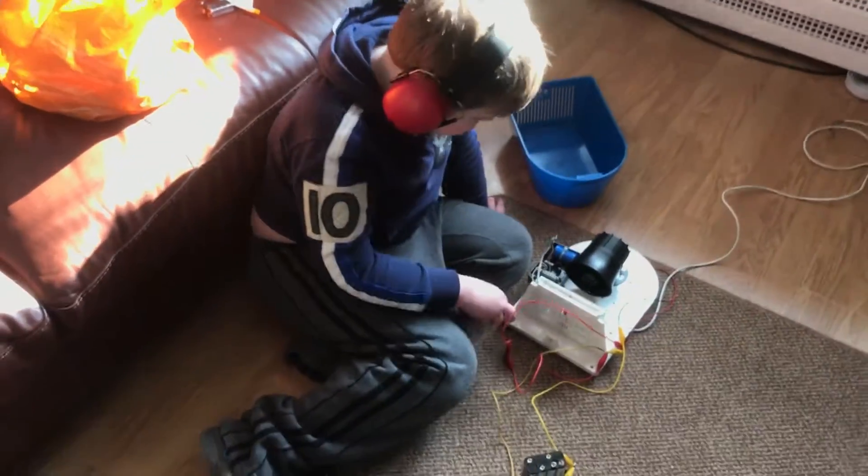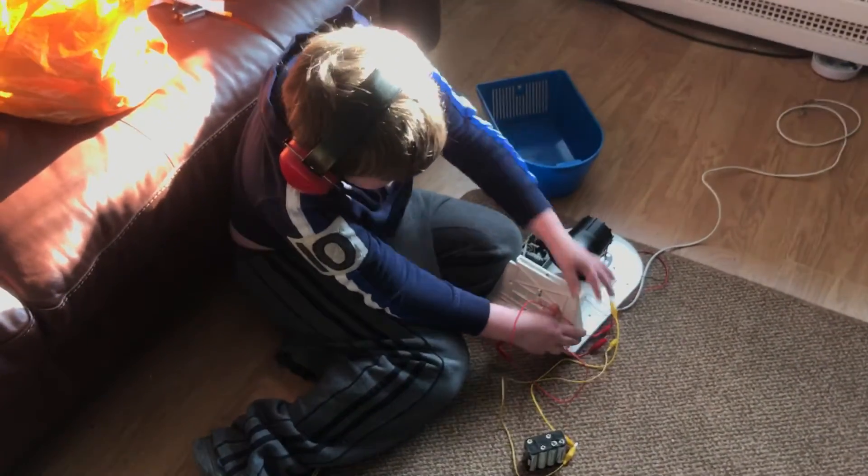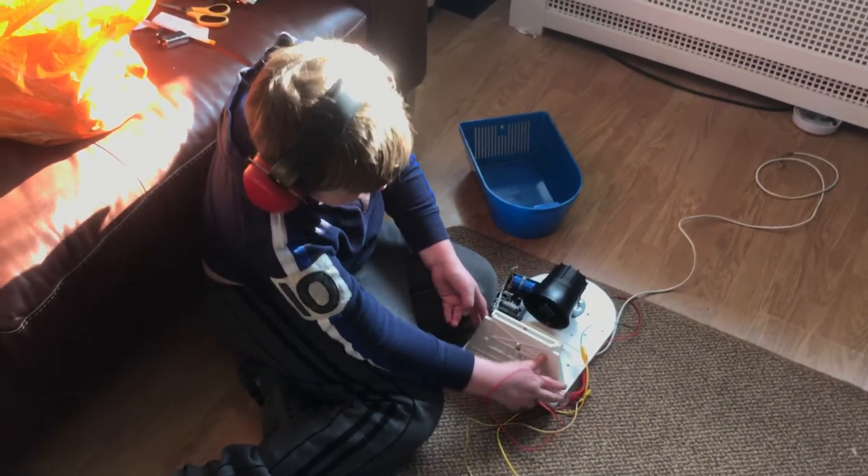Please subscribe to AlarmFan8 if you'd like to see some more alarms. And this is what the safety sits like.